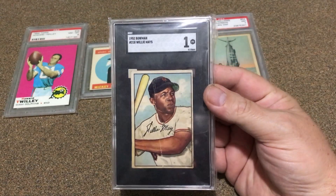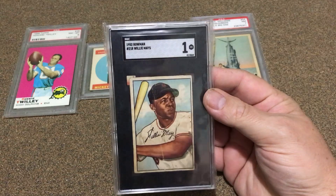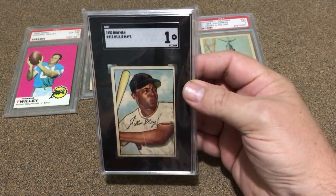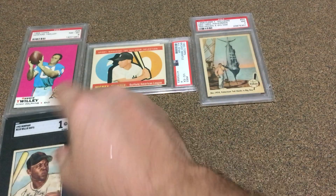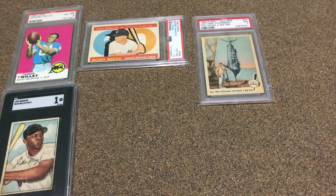Moving on to the SGC frame, the first pick is almost a no-brainer. I still enjoy looking at this card even though it's in rough shape — it's my favorite card right now. It would be great to display it a little bit more, so that one gets the nod for number one.